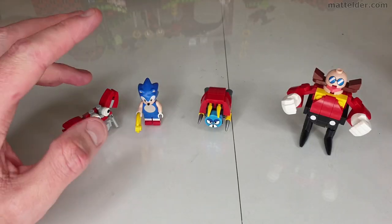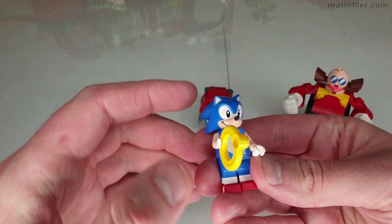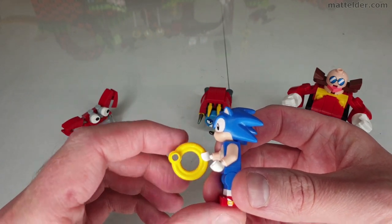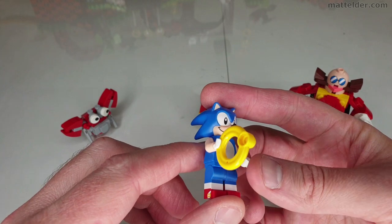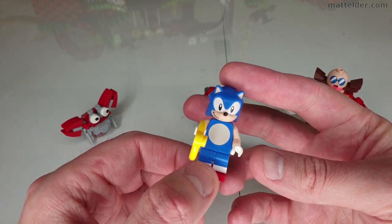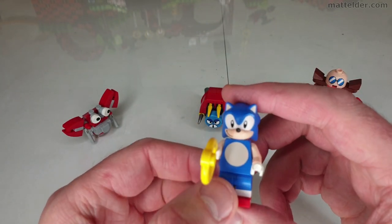We'll start by quickly running through some of the characters and minifigures you get. Of course you get the Sonic the Hedgehog minifigure, which is great because previously the only other Sonic figure was from LEGO Dimensions, which came out a few years ago. On the secondary market those go for about £35 or about $42. So now this makes Sonic much more accessible.